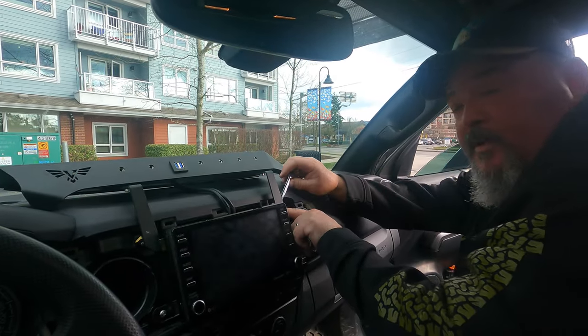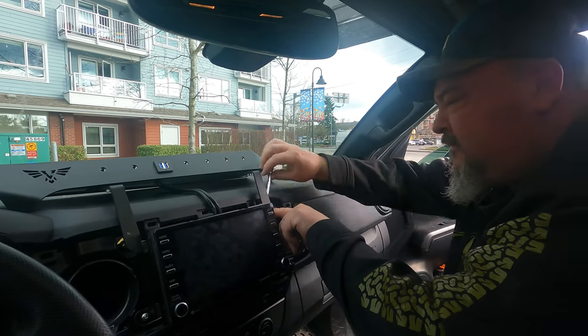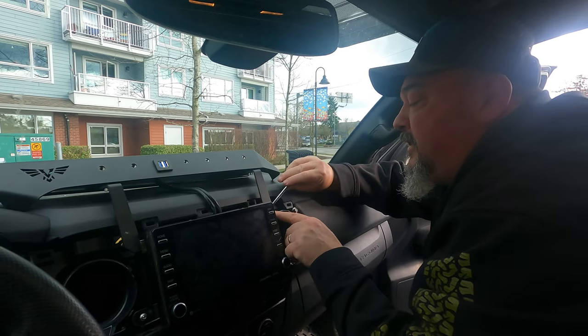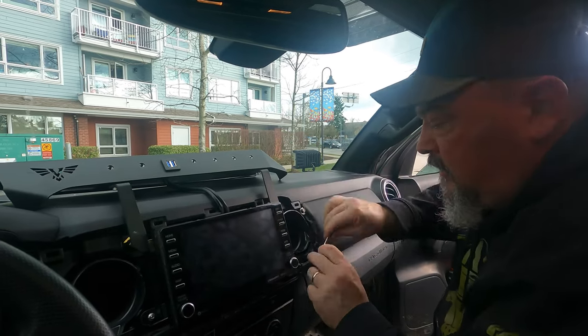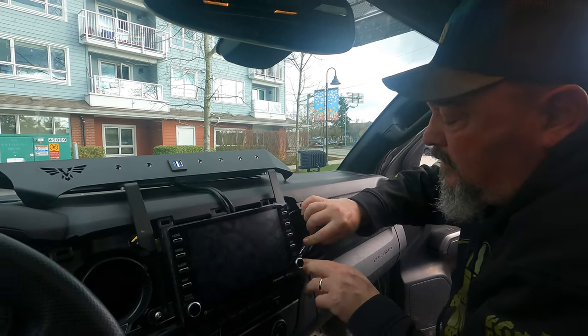So we're just getting these snugged up. By the way, I'm on the other side now — hello from the other side. Just working away with these things. Little by little we're going to get there, step by step.